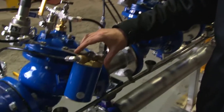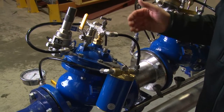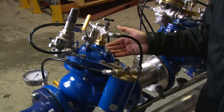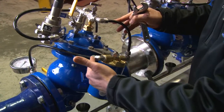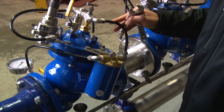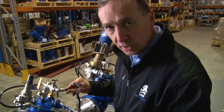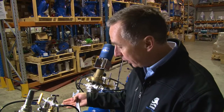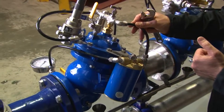Step four of the maintenance of the Bermad PRV is probably one of the most critical aspects. The filter on the pressure reducing valve has a primary function to keep debris and dirt away from the needle valve, keep dirt out of the pilot, and ensure that the valve operates. A model 720 pressure reducing valve has water constantly passing through this cartridge filter and through the control loop when the valve is in operation and water is flowing. If the filter were to block, the valve cannot close, and if the valve cannot close we'll get over-pressure conditions on the downstream side of the valve. I'm now going to demonstrate how we maintain the filter after completing the last three stages.